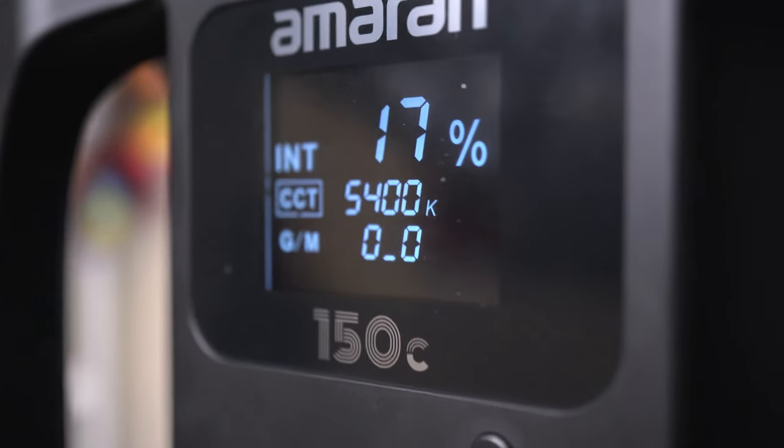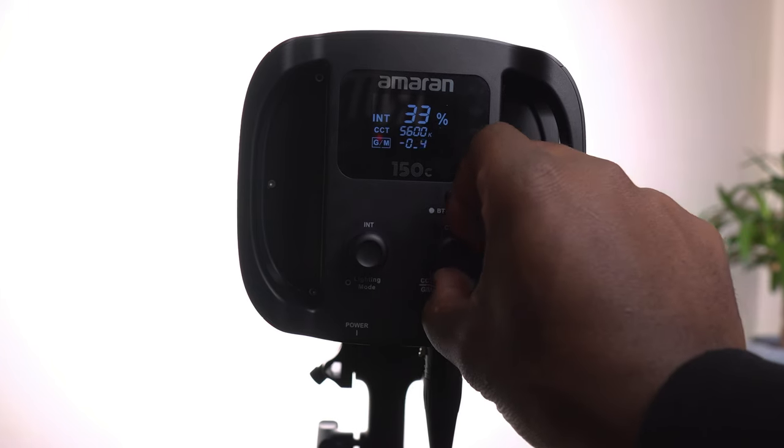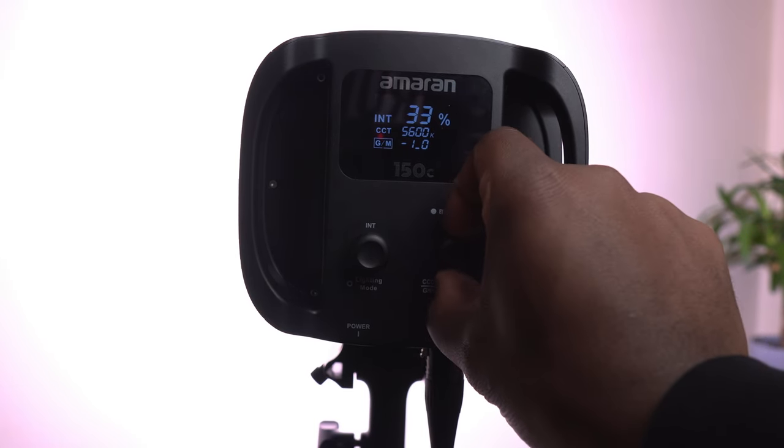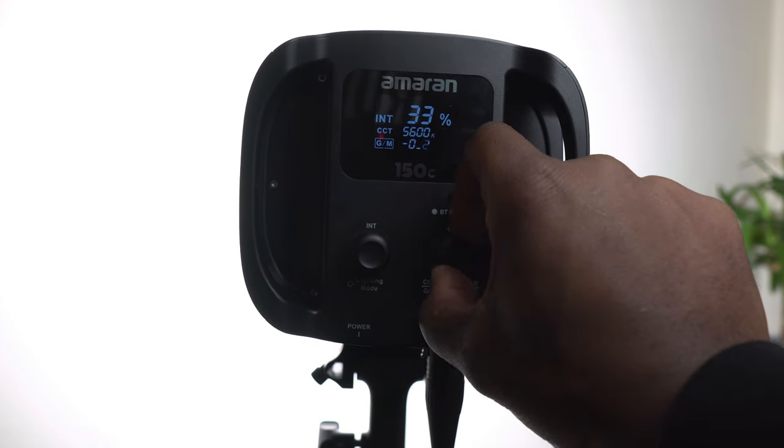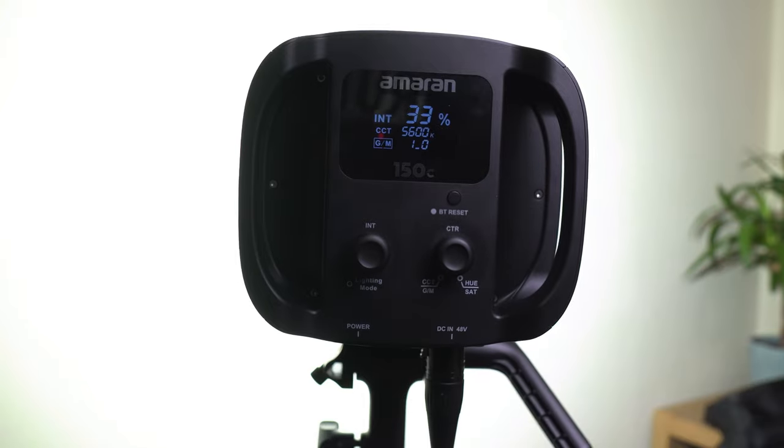In CCT mode you can adjust the color temperature from 2500K to 7500K. What takes this light into a more professional realm is the ability to fine-tune the green and magenta tint — not many lights allow you to control this, but on a studio light like this it means you can further fine-tune the color balance of your shots, particularly when using different types of light sources or filters. By adjusting that tint you can correct color shifts from certain LEDs and achieve a more natural or desired look, which is why this is also aimed at professionals.